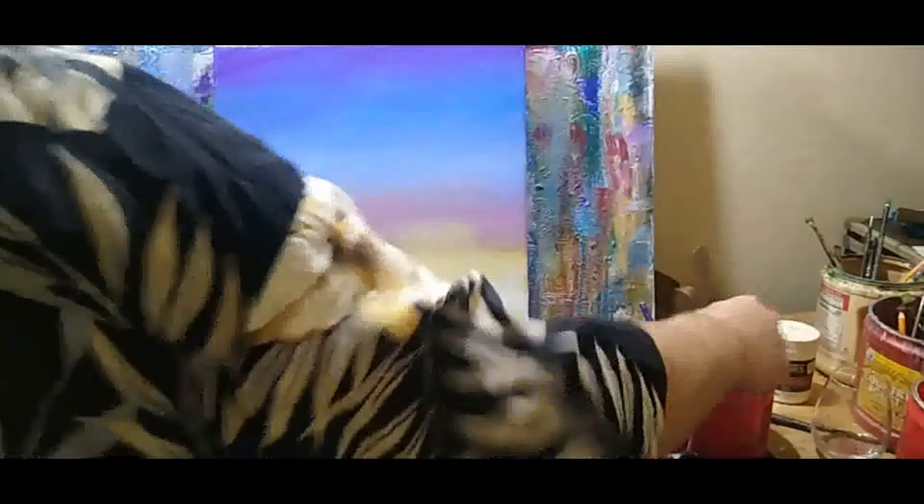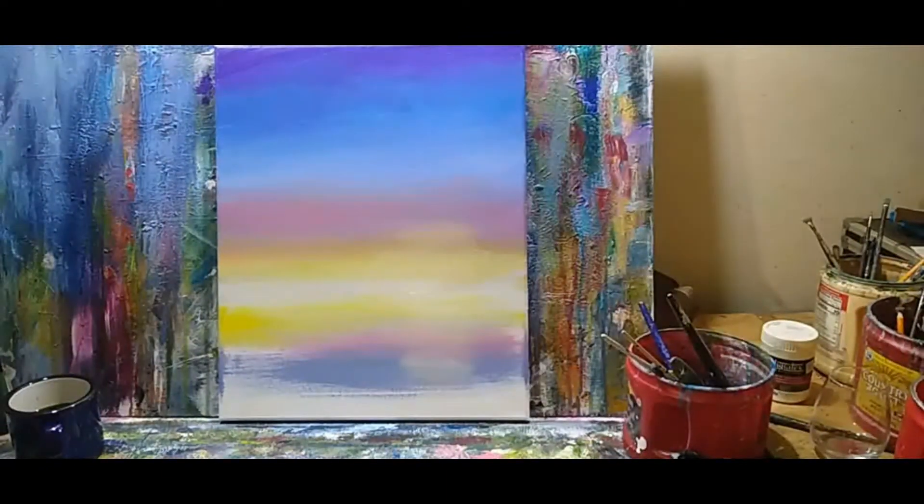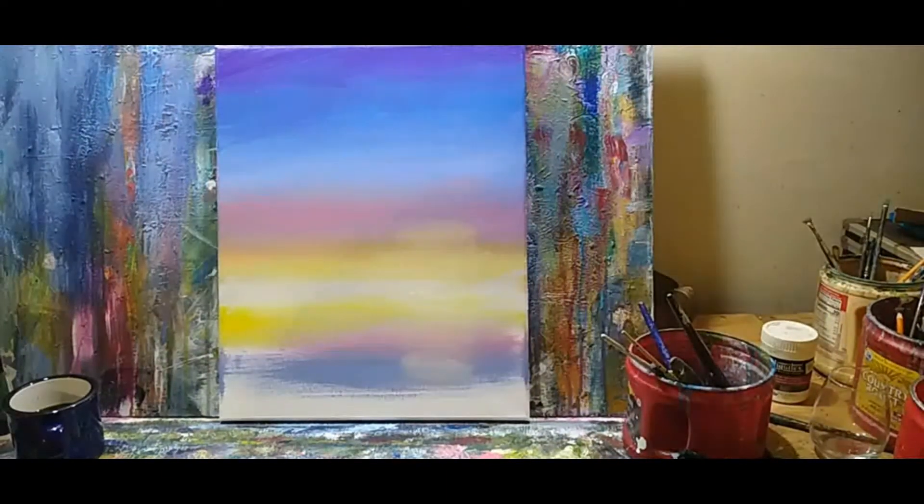I need to slow down — this painting is so easy I'll be done in a minute. You can literally knock these things out very quickly.